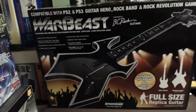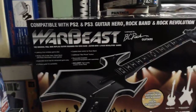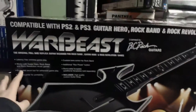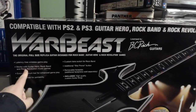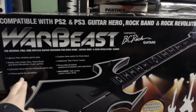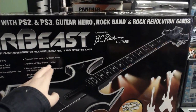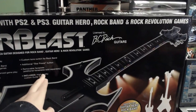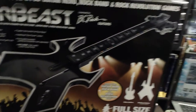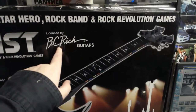This is the front of the box — it is a massive size box. It says Warbeast on it. The original full-size replica guitar designed for Rock Band, Guitar Hero, and Rock Revolution. Features include latency-free wireless gameplay, extended strum bar for enhanced gameplay, three-piece guitar for portability, custom tone switch for Rock Band, additional star button, removable faceplate with additional faceplate sold separately, and a high-quality custom guitar strap. It shows a picture of the guitar, and it says licensed by BC Rich Guitars.